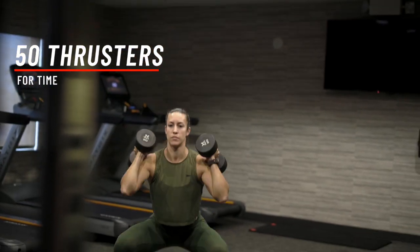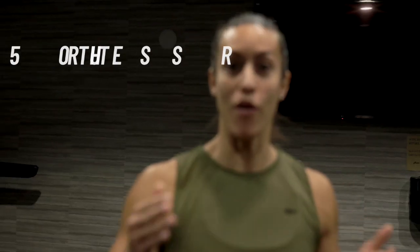Now there are two different workouts you can pick from for today. One is 50 thrusters for time — do them unbroken or in chunks, but you want to try to do them all together. That's one option.